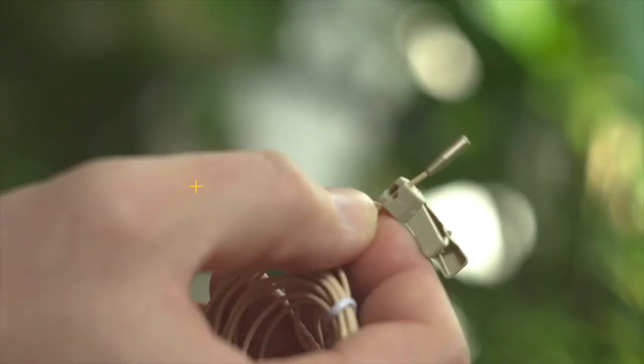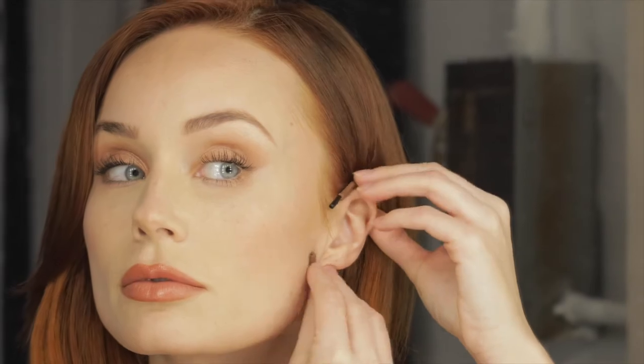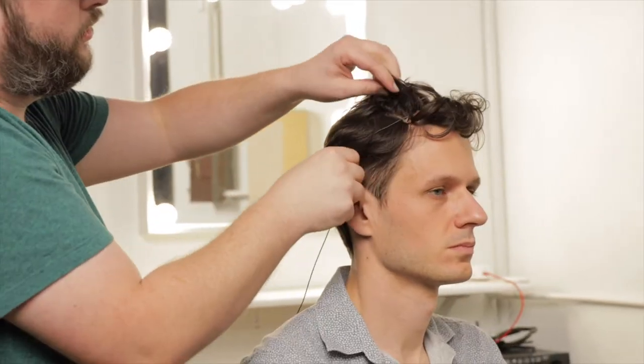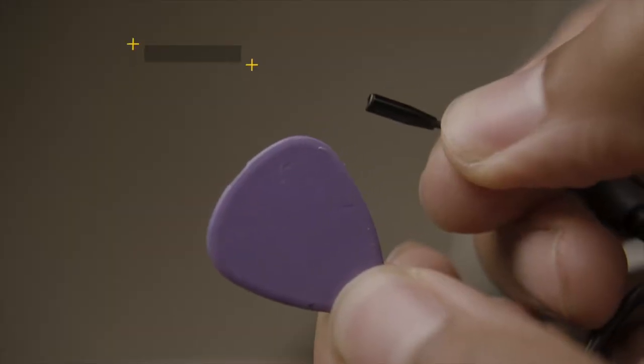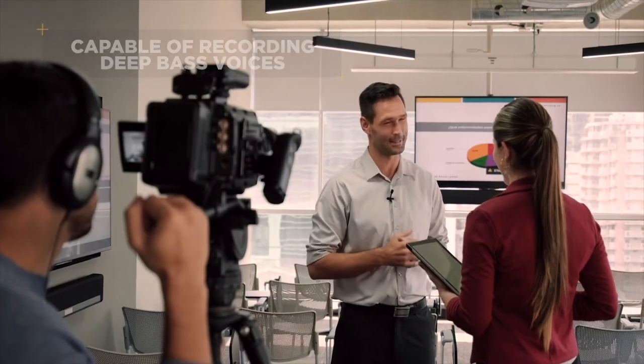Our WLAVPRO sub-miniature 3mm capsule makes it one of the smallest lavaliers on the market — small enough to hide behind a button, or even be seamlessly buried under short hair. Yet, despite its small size, the WLAVPRO is still capable of delivering the deep, rich, and natural, full frequency sound of the human voice.